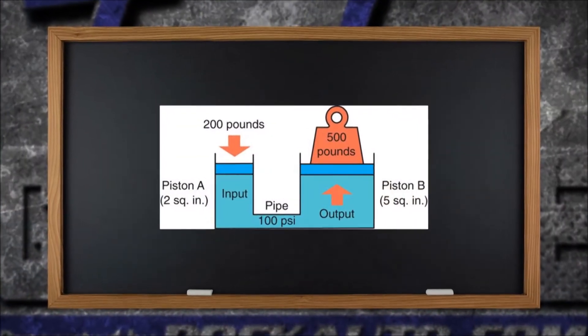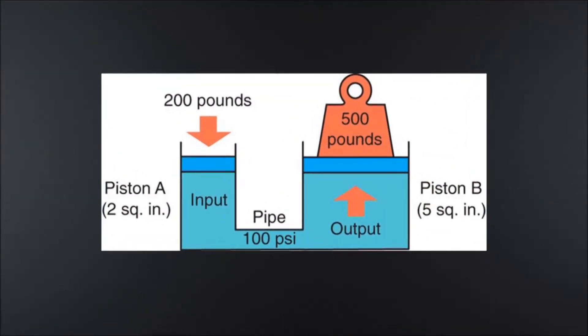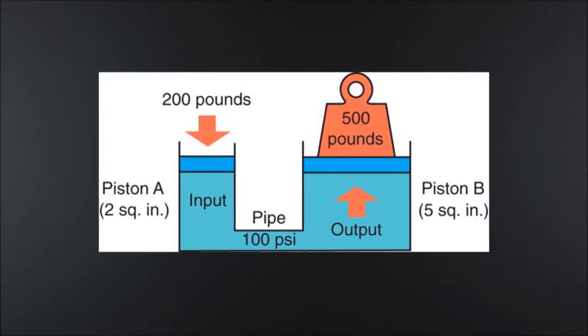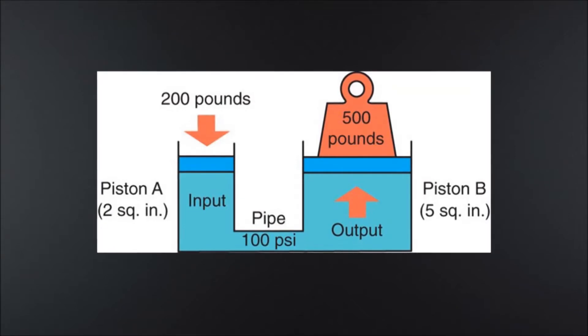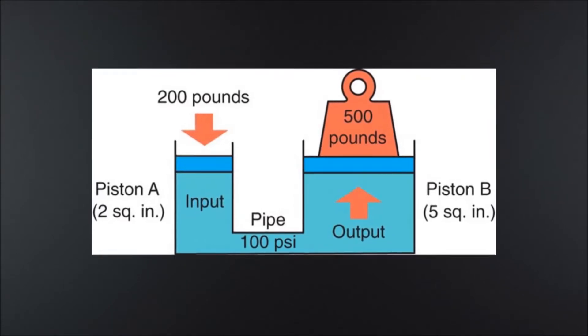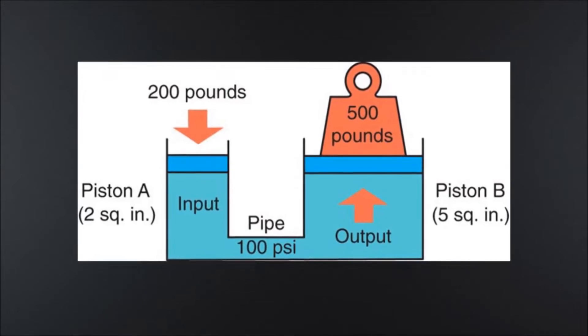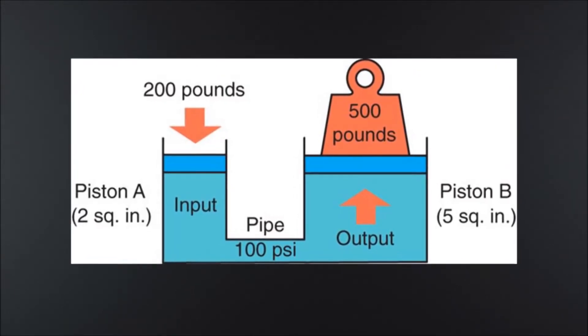Take a look at this graphic. Here's how it works. On the left we have piston A — we're going to call that our master cylinder. We put 200 pounds of force into that master cylinder, and then over on the other side piston B — we'll call that our caliper — and we're going to multiply the force because it's five square inches of surface area, up to 500 pounds. That's how a master cylinder works.